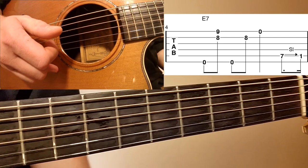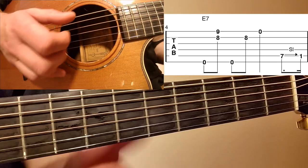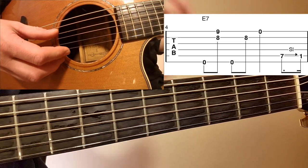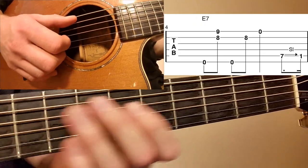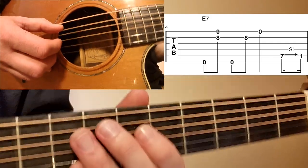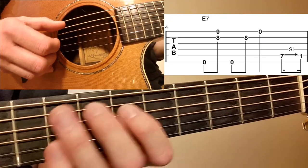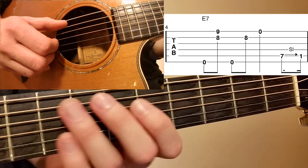At the end of measure four, we have a slide down from the seventh fret A string to the first fret. You don't have to worry about getting precisely to that first fret — you're just implying it, because we're going down to an A. So you kind of slide down from that seventh fret A string down to open A. I'm playing that with my thumb, just doing a downstroke.